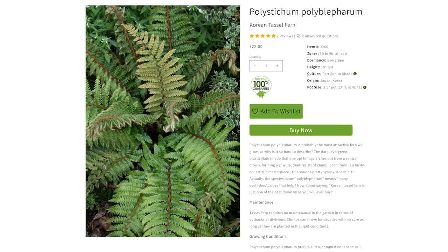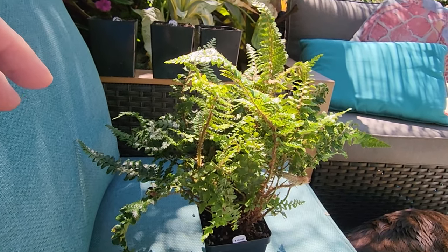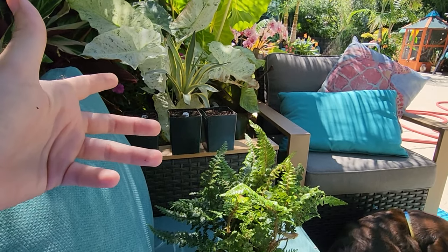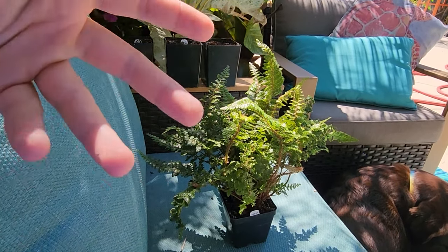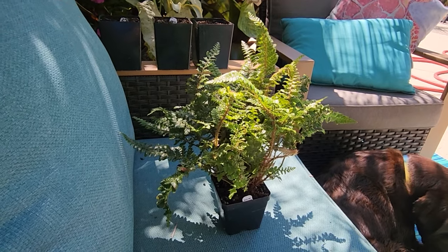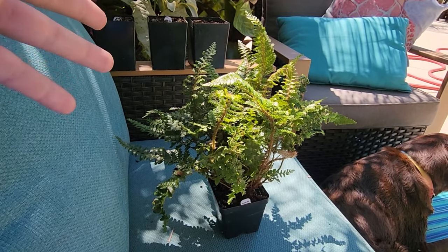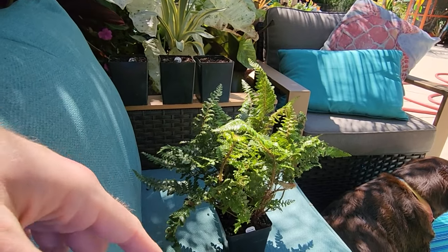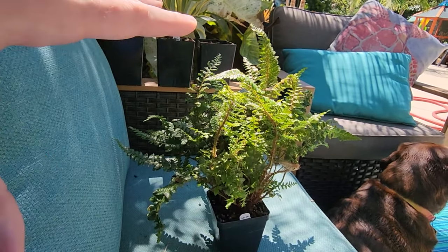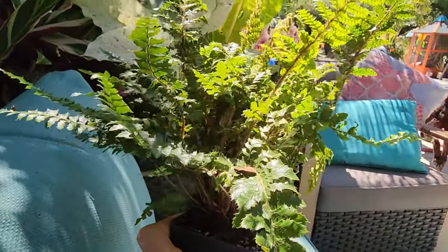Being evergreen was the main thing I wanted. I struggle with evergreen ferns here in zone 6b/7a because usually when I find them at a big box store they tend to melt away during summer when it's really hot. What I really like about Plant Delights is they're in North Carolina, and if they're growing well there, it should grow just fine here in St. Louis heat-wise. That's why I ordered it from them instead of a random nursery — a lot of plants grown in Oregon or Canada just don't do well in our heat.